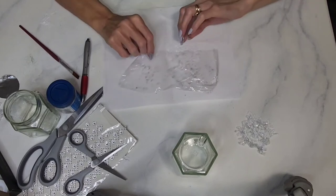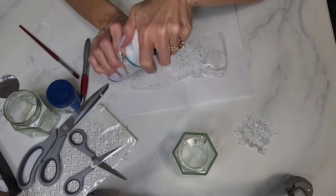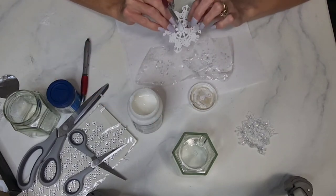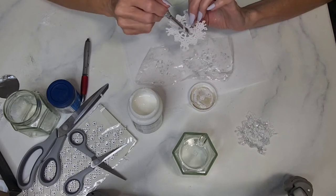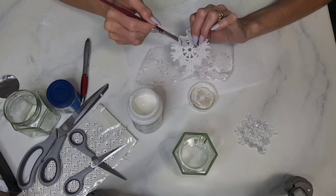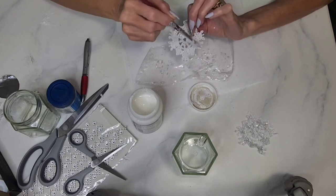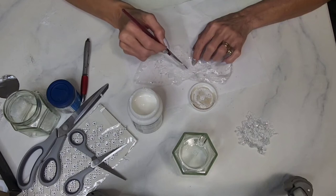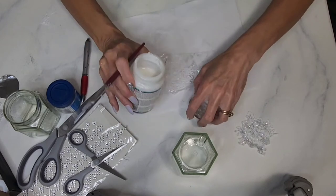To frost our flakes, put some plastic wrap on top of a piece of paper and place your snowflake on the wrap. Take some Mod Podge and gently paint it over the top of the snowflake where you want the glitter to go. Try not to get it down through the holes too much so it doesn't get too stuck to the wrap. Lightly coat all the areas where you want the glitter to stick. Once it's all coated, you're ready to add the glitter.